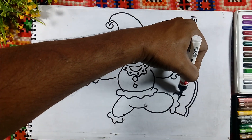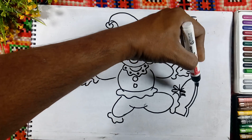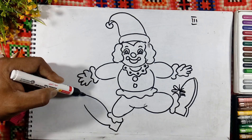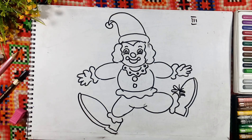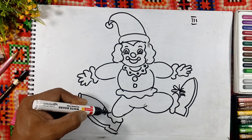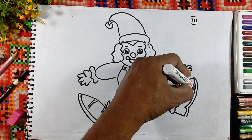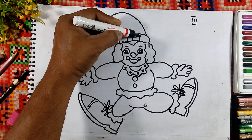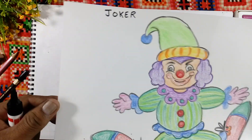Double the line here. Here are the laces, and on the other leg also. Double the line — this is the lace also. Some design on the shoes. Put some patterns on the cap like this. You can draw the clown and color the clown like this.